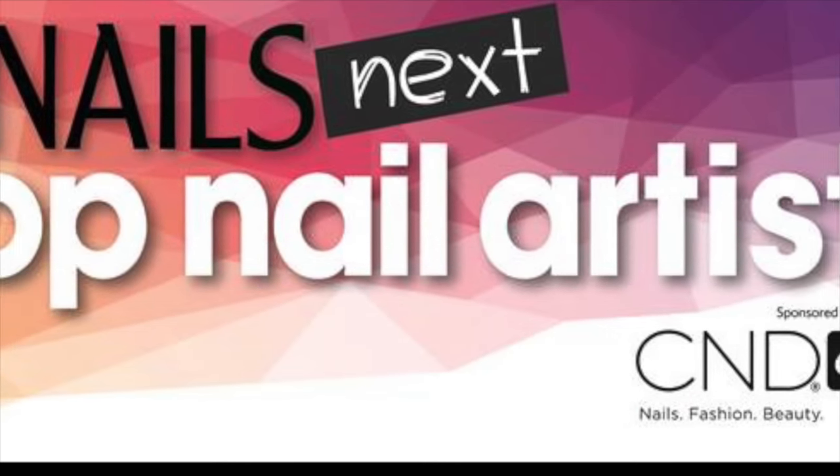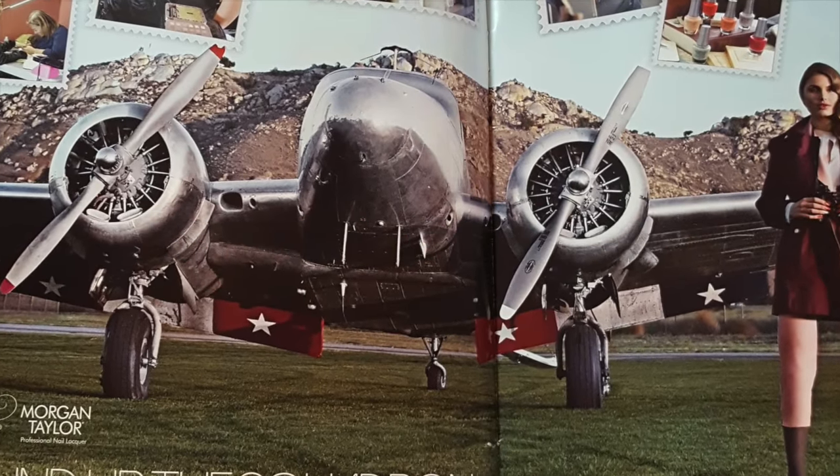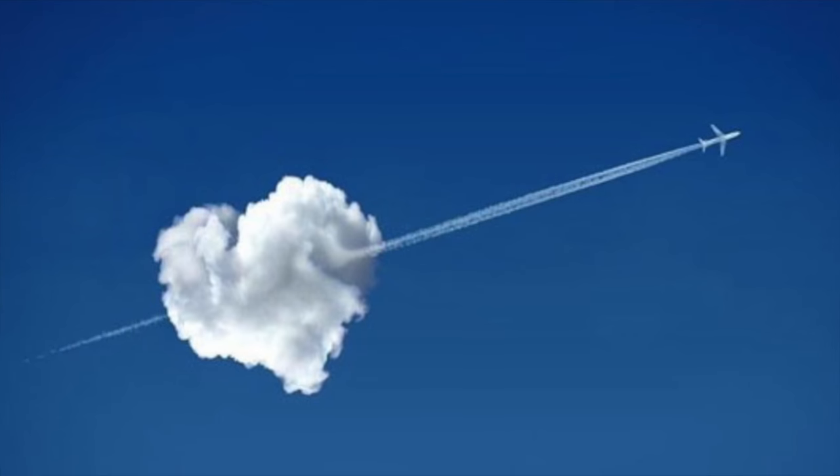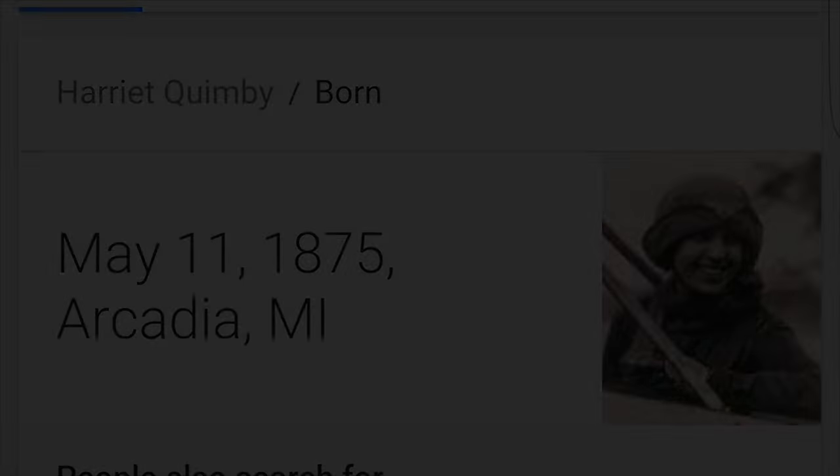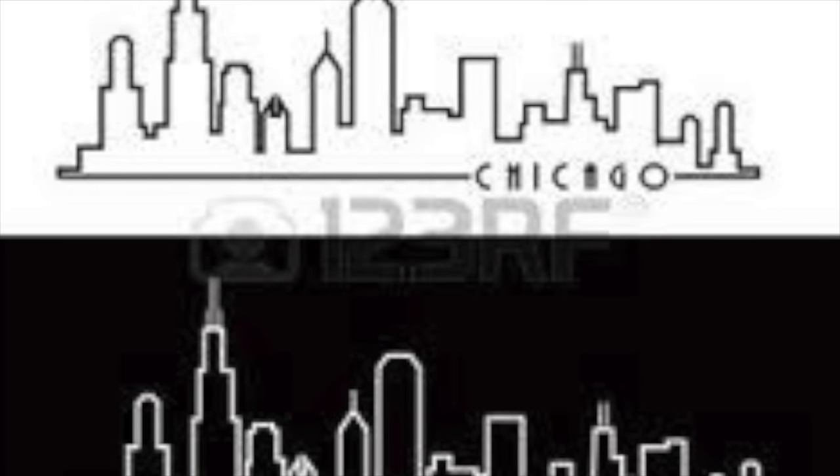Good afternoon, Nails Next Top Nail Artist fans — this is your pilot Trisha Johnson speaking. Today we will be taking a journey through Challenge One: Squadron Goals, with our sponsor Jellish.